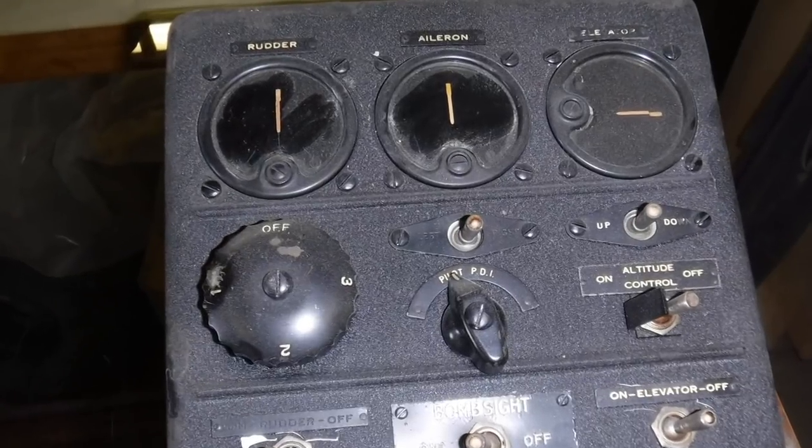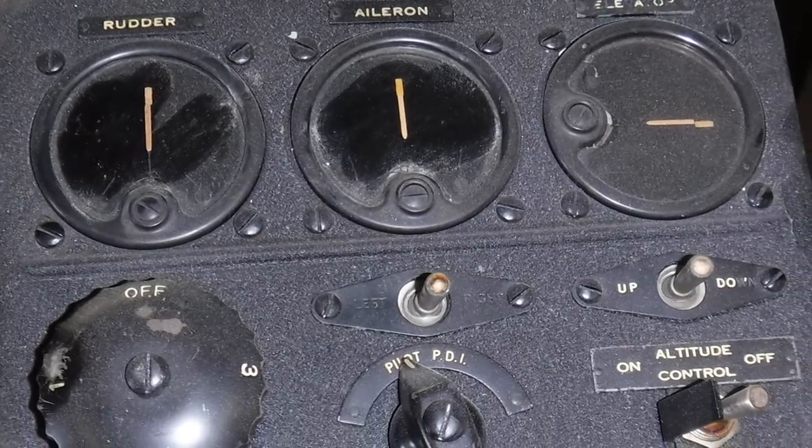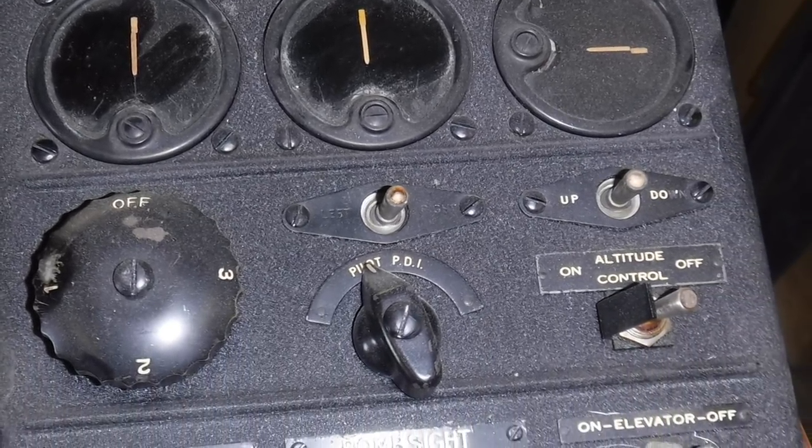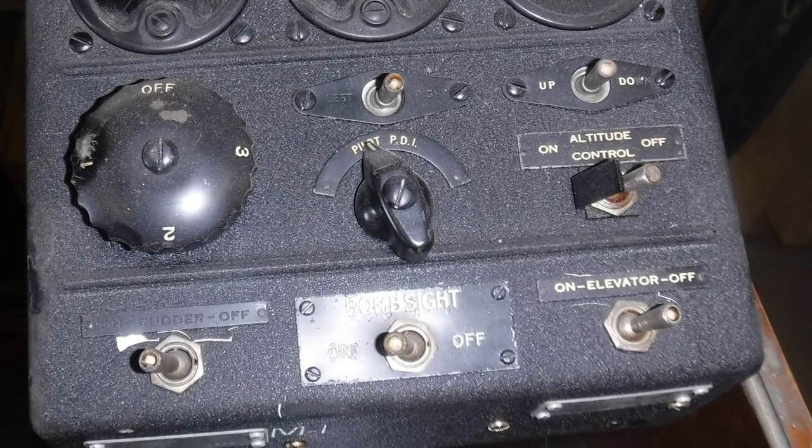If anybody finds any B-17 parts or World War II parts, we're interested. Are there any parts that are universal — that go on this plane and go on other planes? A lot of the instruments are the same. Most of the oxygen system stuff is the same on all the airplanes. I was looking at that device on the table over here — actually, that's for a B-24. We thought it was for a B-17 at first, but some of that stuff gets used on certain models of this airplane and certain models of the other airplane, but it's not for an E-model.